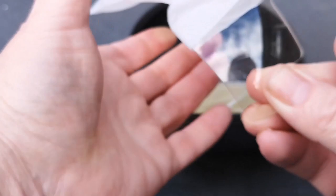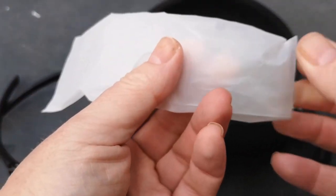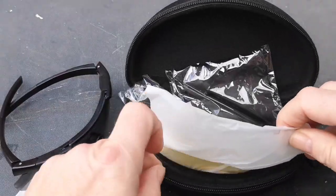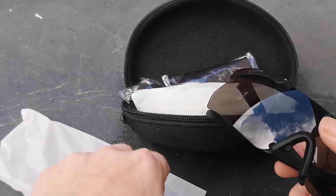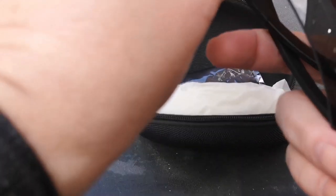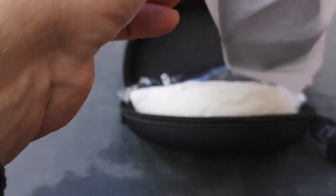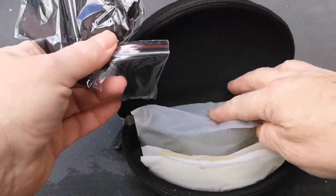So you're basically getting three pairs of glasses for 20 quid, so well worth it. I'll leave a link — all the Faiachi products are on Amazon Prime so you'll be able to get next day delivery on these, and you know you're getting them through Amazon so you've got a good backup as well. That just shows that the Faiachi products believe in their products, if you can get the full backup which you do.